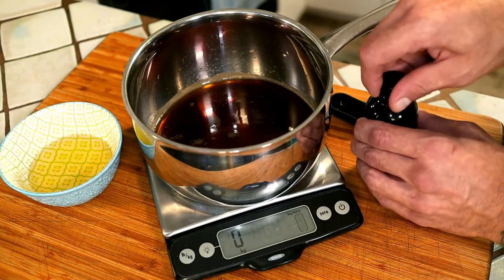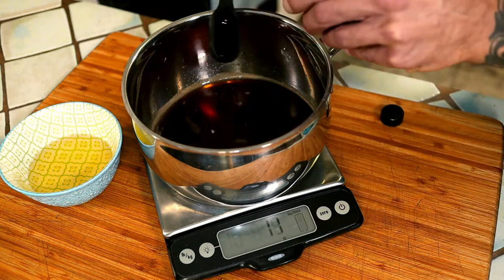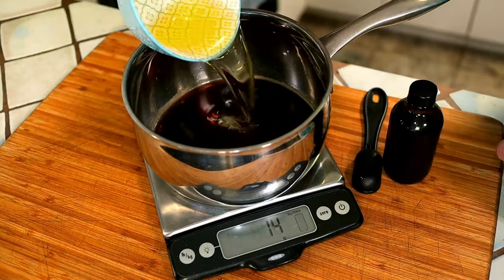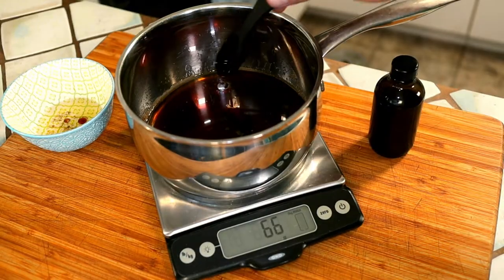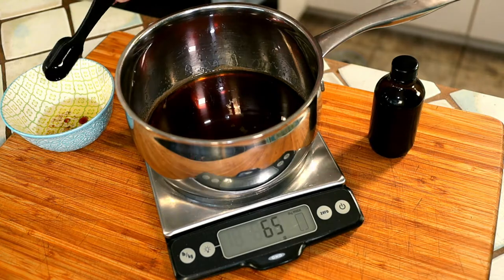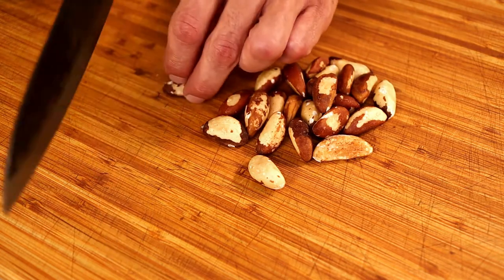Pull it off of the heat and mix in the vanilla extract and oil. In the event that you add too much oil, simply skim some off until you reach the correct weight. If your nuts are larger pieces, go ahead and give them a quick chop now.